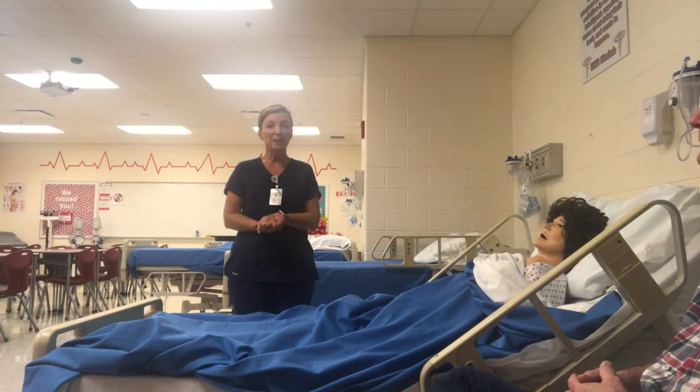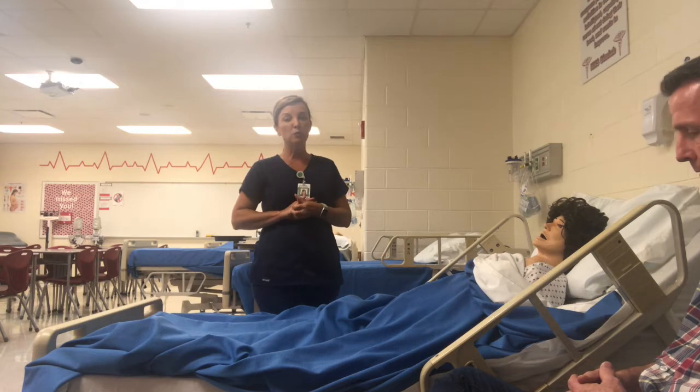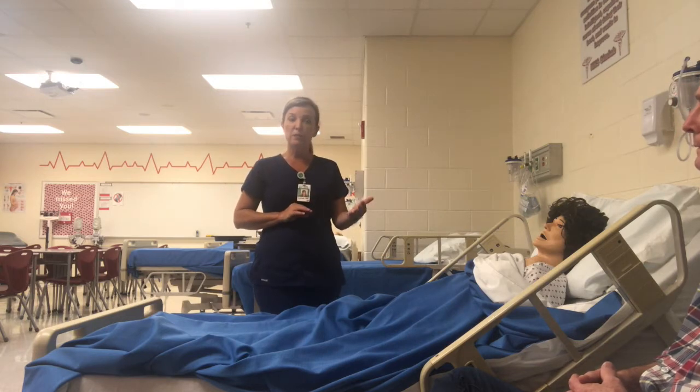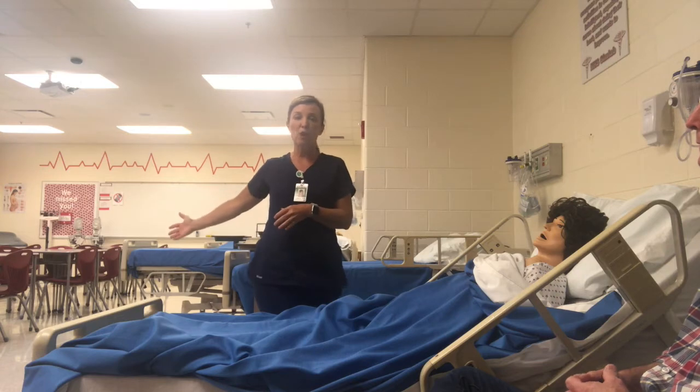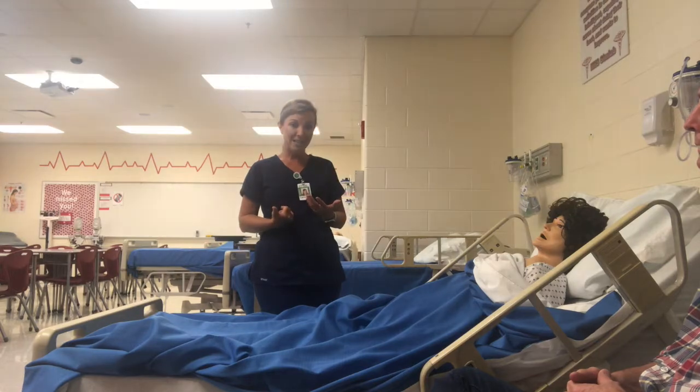Now that we've done the blanket drag as an evacuation carry, let's talk about the swing cradle carry. This is the technique you would use in a fire emergency if your patient is non-ambulatory and you have some help. That help can be a visitor at the bedside or somebody you grab from the hallway, as long as you're able to talk them through the different steps of the technique.